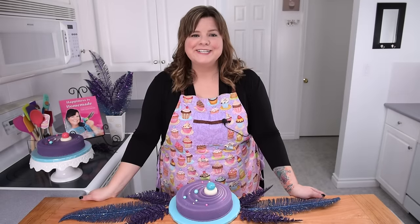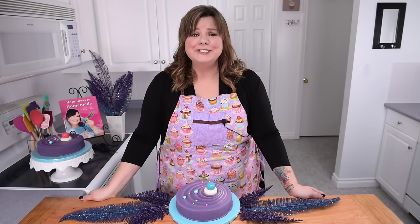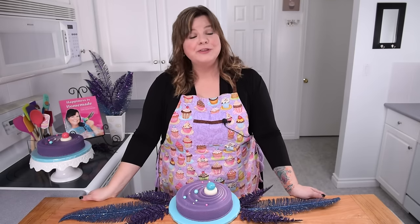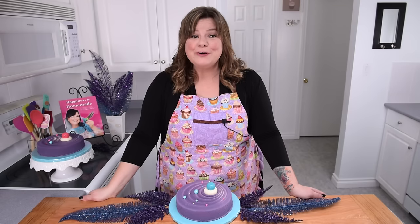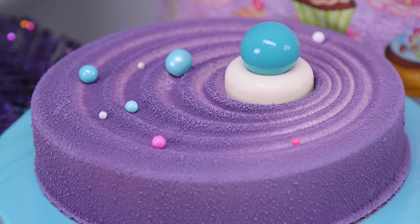Hi guys, I'm Jen Johns, welcome back to the channel. A little while ago the mirror cake glaze took the internet by storm and I showed you a really easy way to do it yourself with the mirror cake tutorial. If you haven't seen that video make sure you check it out, the link is in the description box. Today I'm going to be bringing you the mirror cake's sophisticated older sister, the velvet cake.